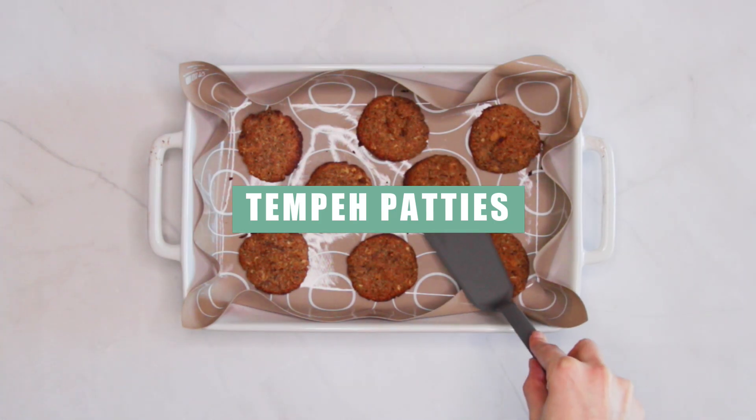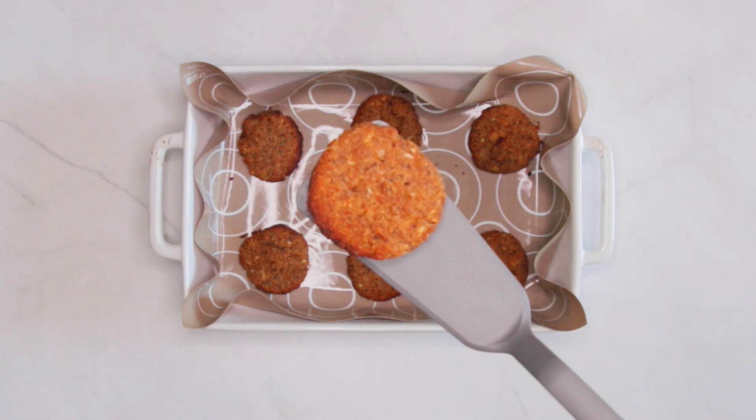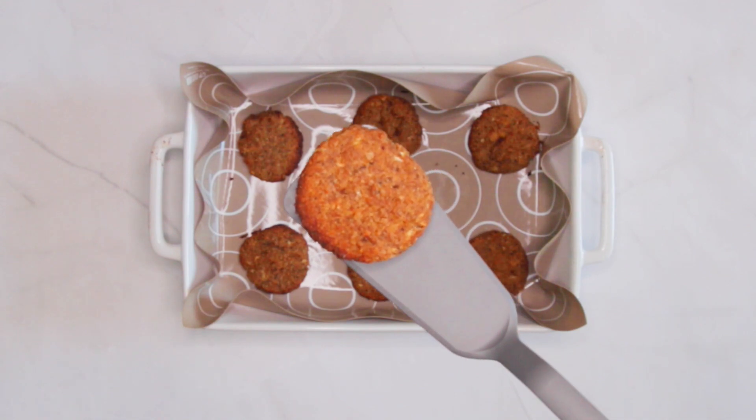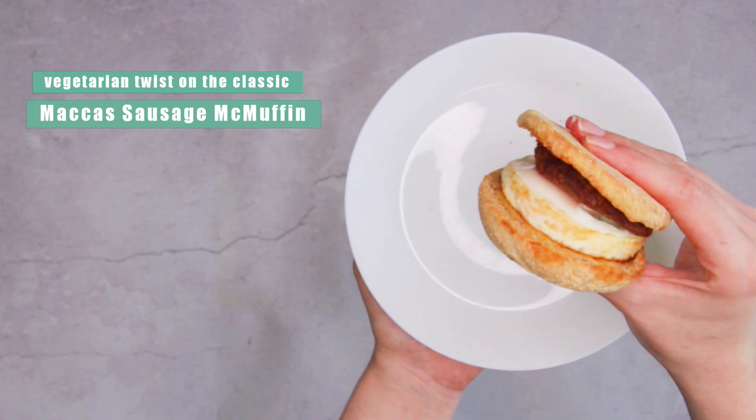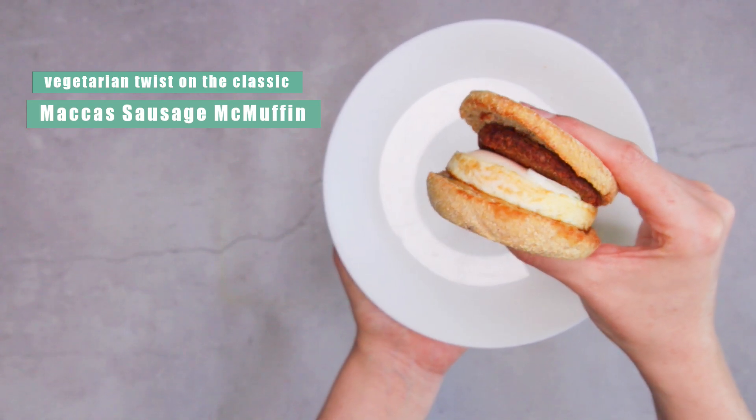I've been experimenting with tempeh for the last six months, and every time I eat it I can't help but notice it has a meatloaf-like texture. So I decided to put it to good use and use it as a mince alternative. My mission? To create a homemade version of the classic Macca's Sausage McMuffin.